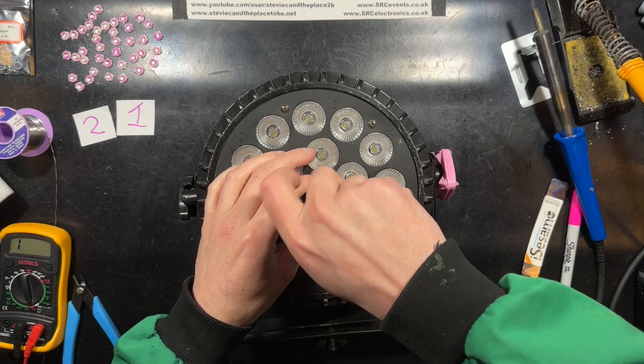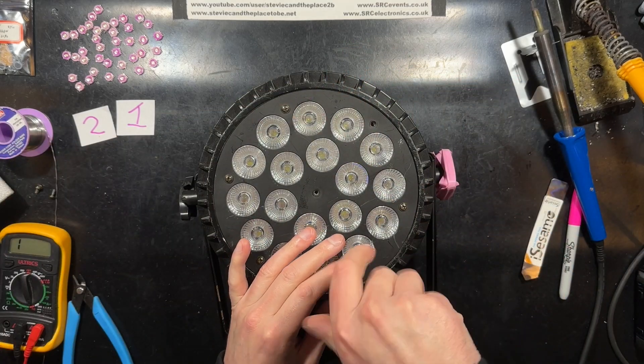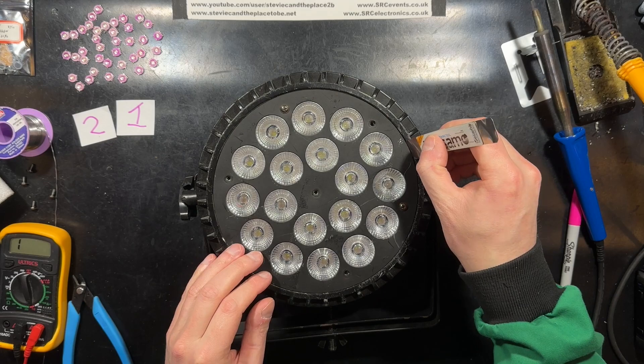I'm happy for the repeat business, but when one circuit fails it puts more strain on the other two potentially already overdriven circuits. So the power can gets returned to fully working state, but it's anyone's guess how long for.